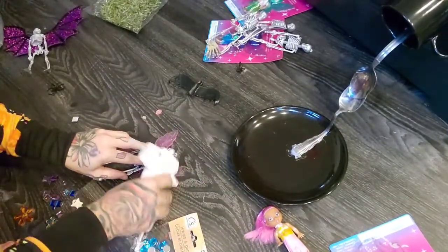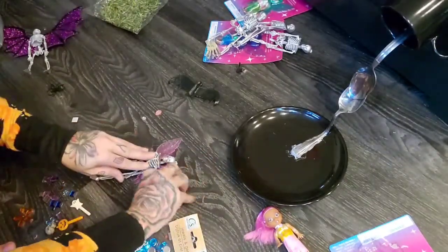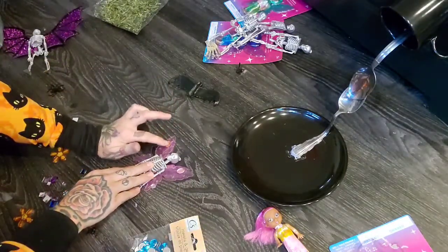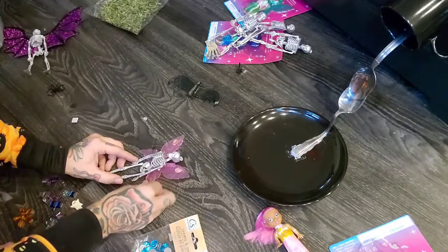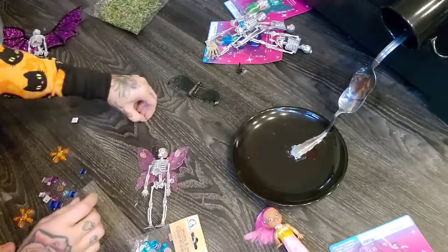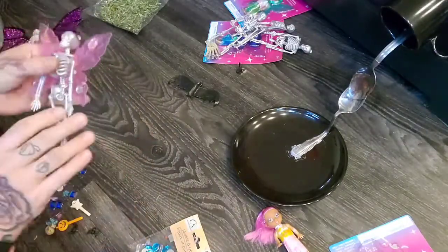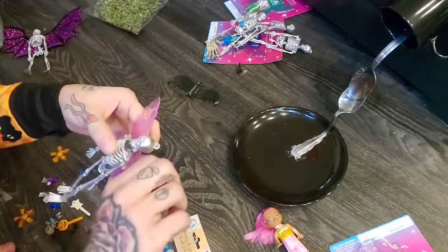I'm glad I got extra glue sticks because I go through a lot. I'm going to add some gems — everything's better gemmed out. You wouldn't have to do this if you don't want to, but I think it's going to be cute. As of now this is what he looks like — I might add some more to his wings later. How easy are those wings, guys? It's so cute.